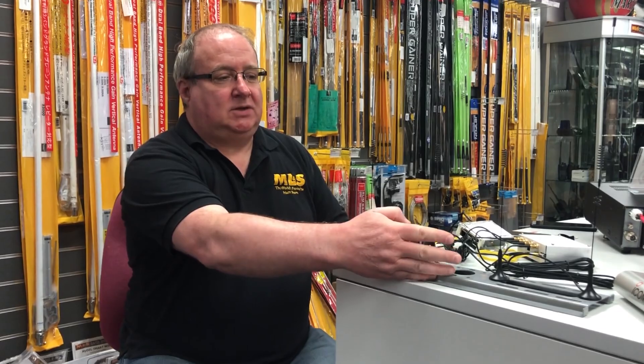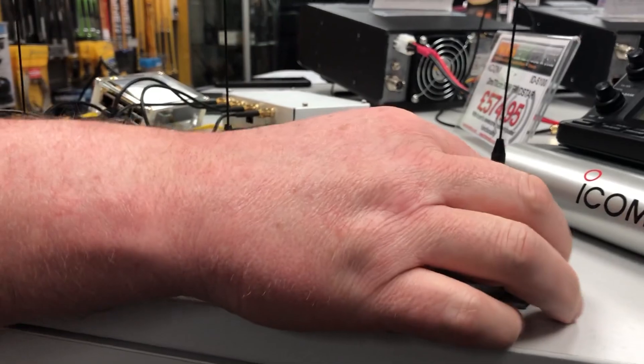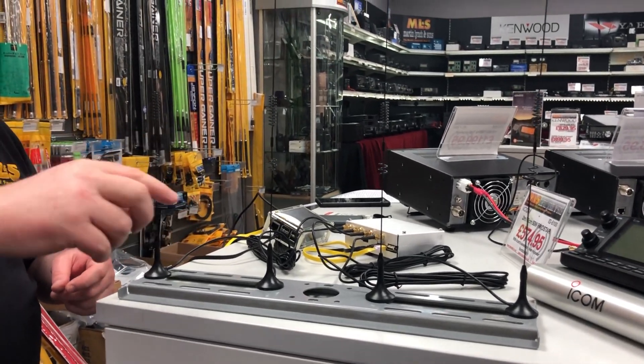You can see here I've actually got an array of antennas. You need to space these out in a particular way. This is actually set out now in linear, but you can also set this out in a circular array.